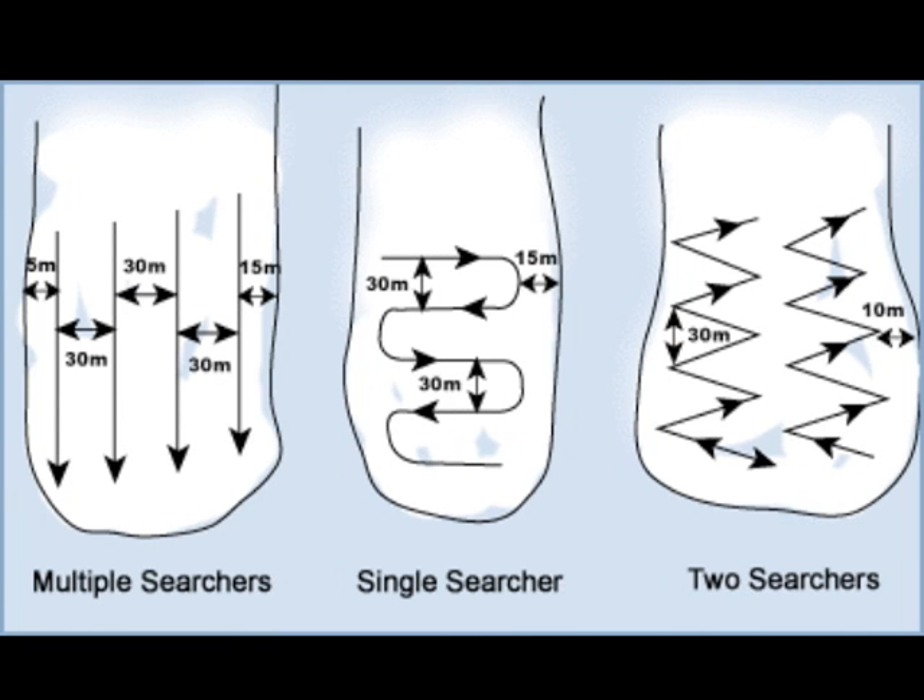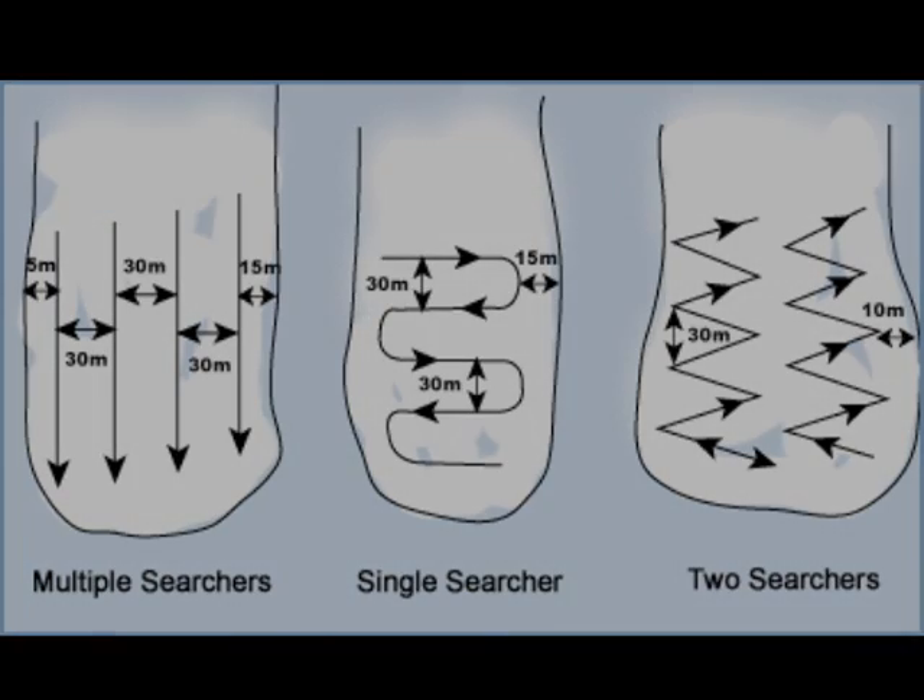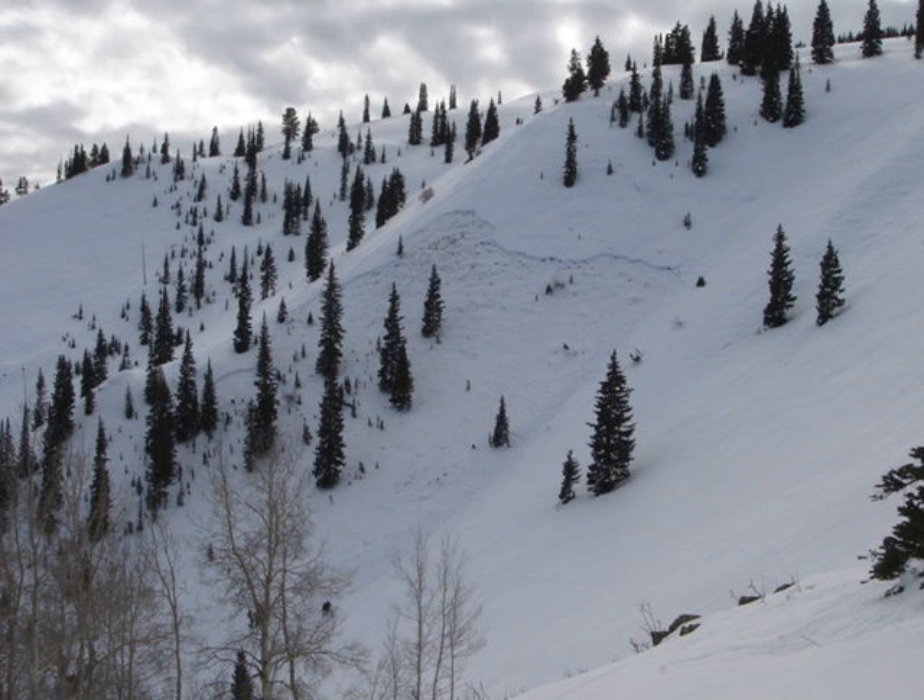This illustration shows three different methods based on the number of searchers available to search a slope for a signal in our initial signal search phase. In this photograph, if there was one searcher searching this slope, this might be the line that they take in their signal search phase.